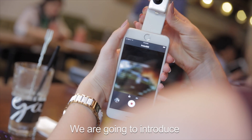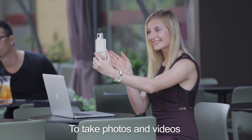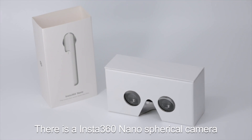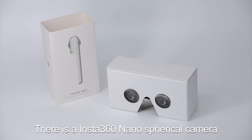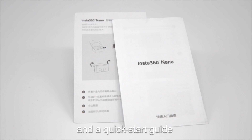We are going to introduce how to use this 70-gram spherical camera to take photos and videos. In the standard package, there is an Insta360 Nano spherical camera, a data cable, a pouch, a user manual, and a quick start guide.